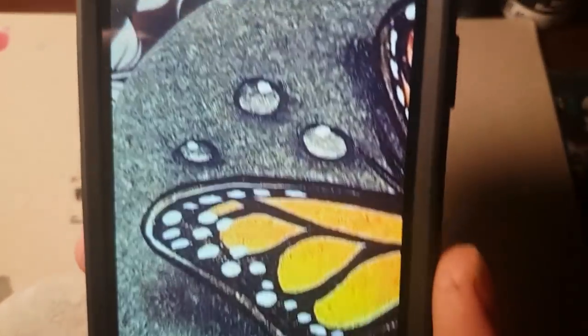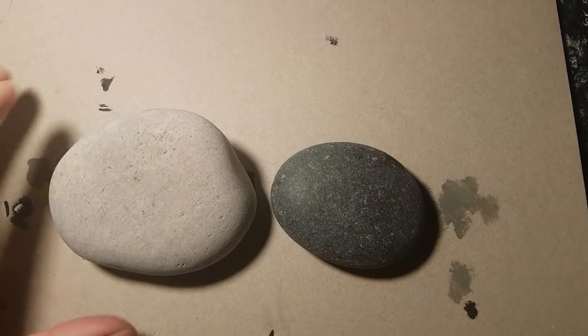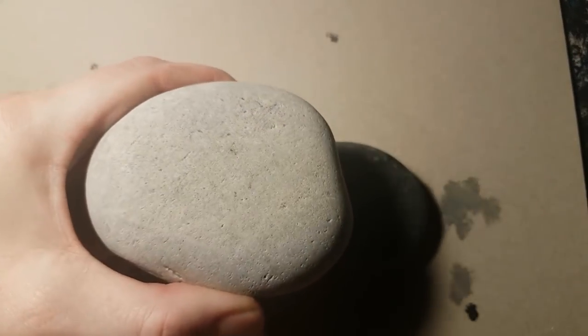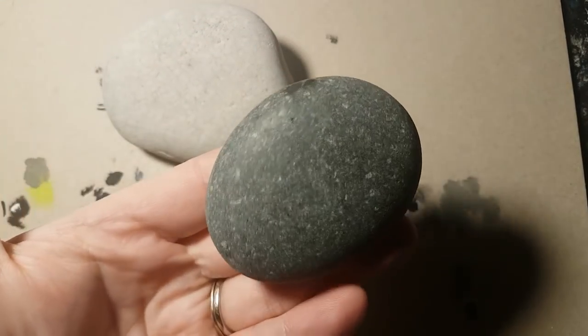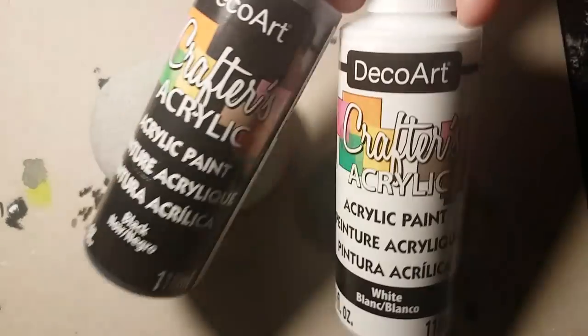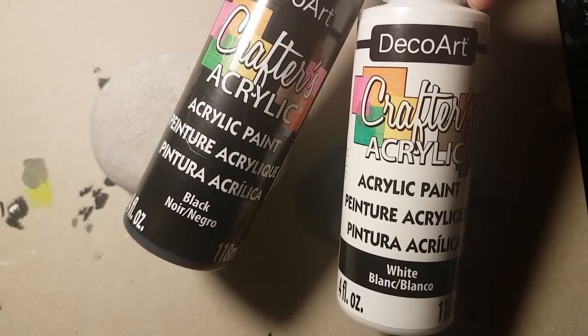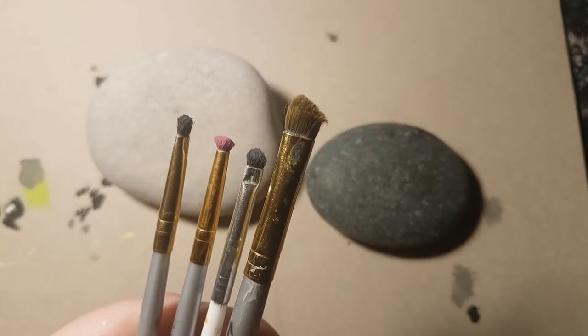Here's your water droplet tutorial. If you were trying to add that to your butterfly, I'm going to show you water droplets on two different types of rocks to show you what a difference it makes to pick a lighter colored rock when you're doing water droplets. You will need black and white acrylic paint today.